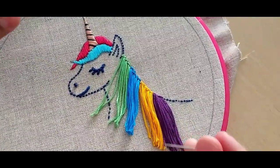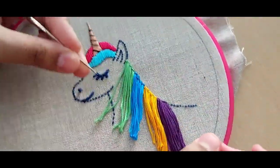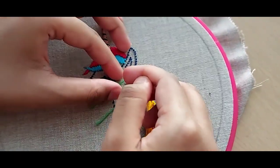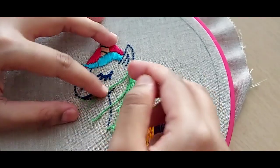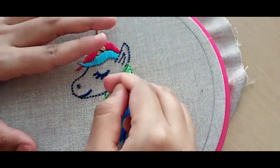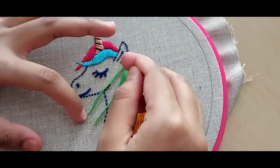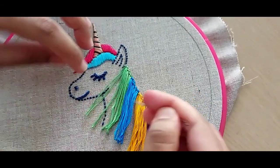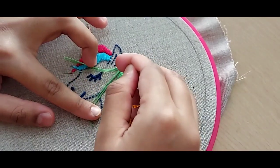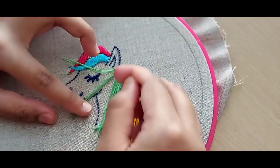Now that I've finished cutting, I'm going to use a blunt needle and separate each thread into its six strands so that we can increase the amount of hair in the mane of the unicorn. Separate it like that — just keep it aside and do this for every piece of thread.